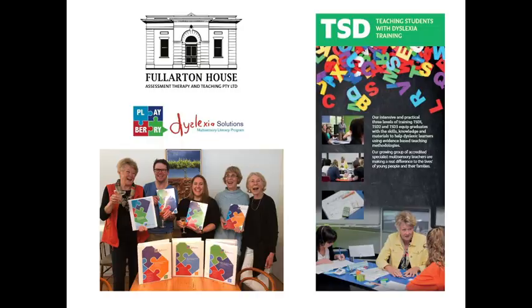A little bit of background on me. I'm a school teacher by trade and have spent the last 15 years working with kids with specific learning difficulties, dyslexia being one of them. I'm co-author of the Playberry Dyslexia Solutions program, which is a Tier 3 program that Alison Playford and I developed. That's Alison holding up the champagne and myself next to her. The other people in the picture are Tiffany Stewart, Sally Andrew who trains alongside me, and Annette Brock — Annette and Alison are the matriarchs of teaching people how to teach dyslexic students in South Australia and Australia.